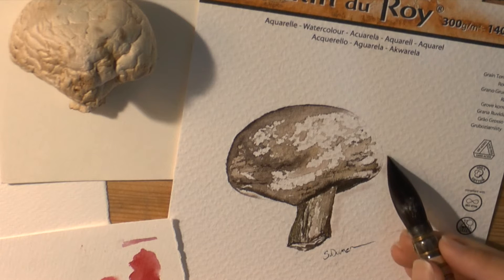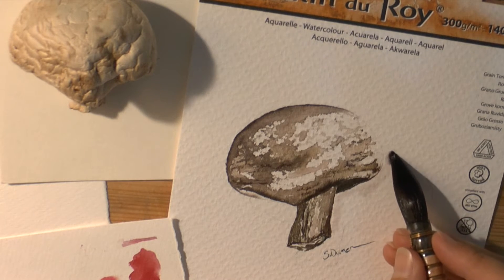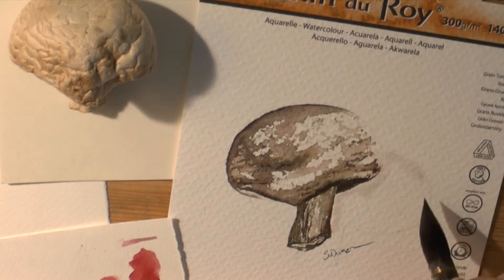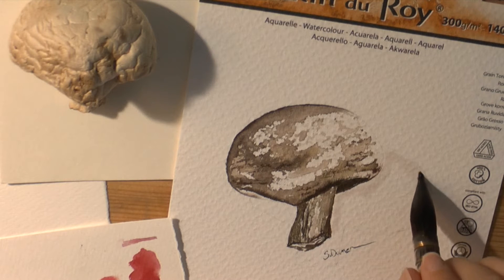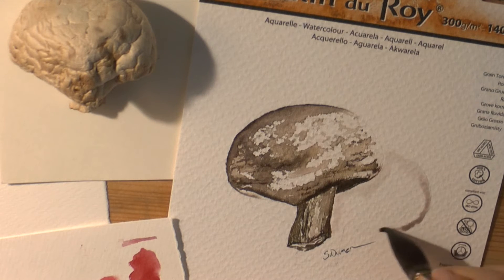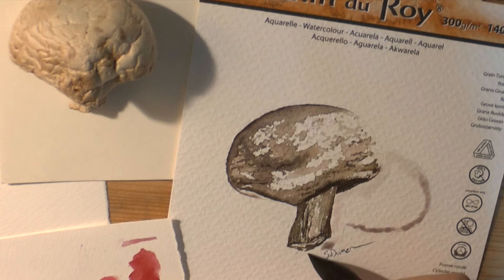My painting is completely dry — I did it yesterday morning. Some papers will keep the paint on the surface, so even though the painting is dry, you still want to consider that the paint might move if you push it or rub it too hard.